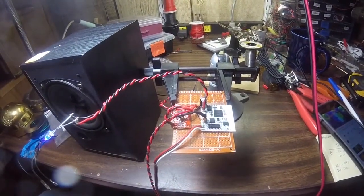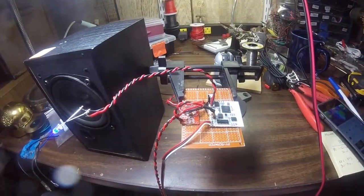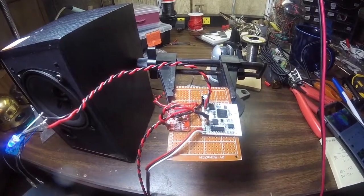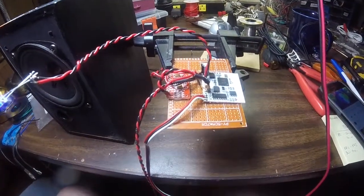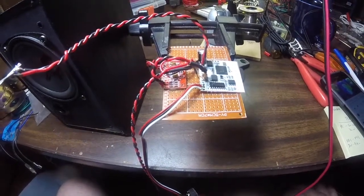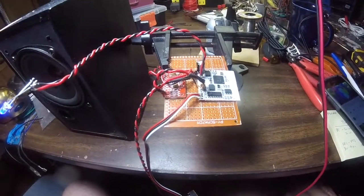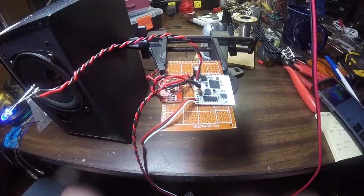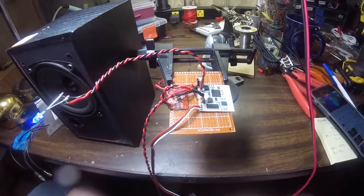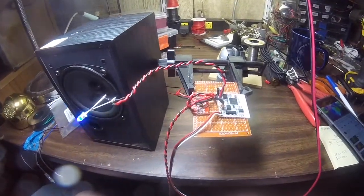Up to this point I was using these stick Bluetooth receivers with the Murata isolation DC-to-DC transformer. But this thing looks like it might be a little cleaner setup. Obviously if I'm using a 12-volt amp, I can still use a Murata isolation transformer to bring the voltage down from 12 volts to 5 volts to drive this thing — and still well within the 1-watt limitation of those Murata transformers. So I hope you found this interesting, and thanks for watching.